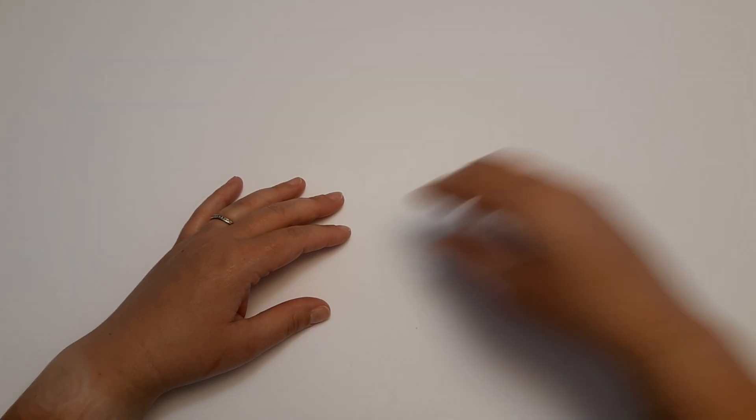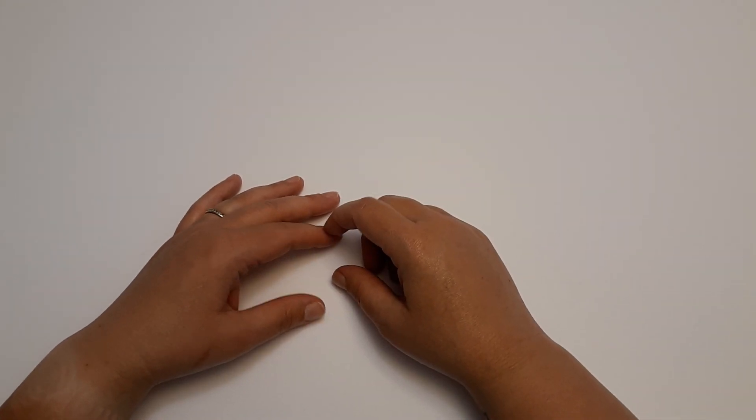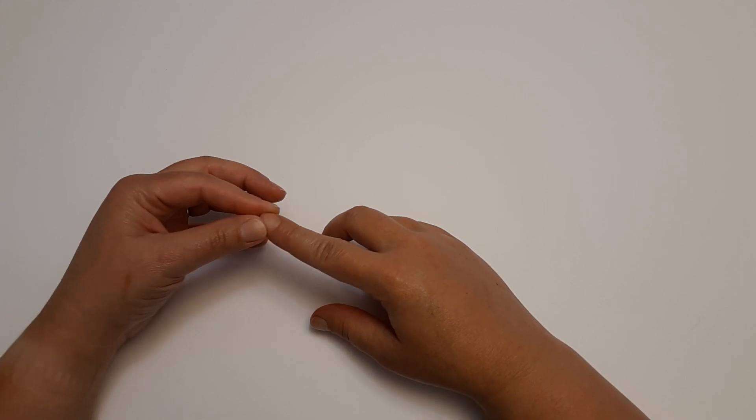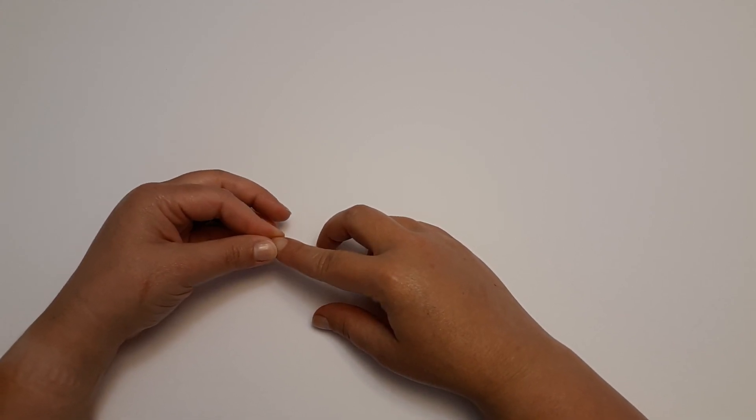Hey everyone! Amber here with Yarny Quas Crochet and today I'm going to show you what all I got from Joann's in my first ever yarn trip to Michaels.